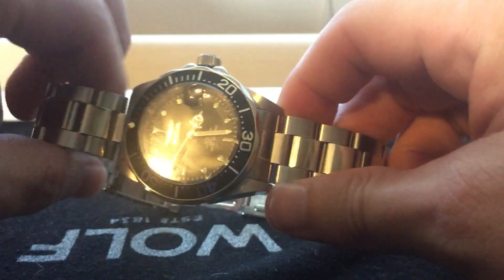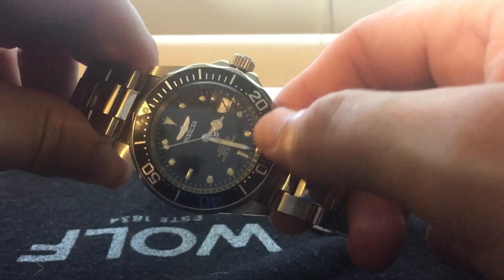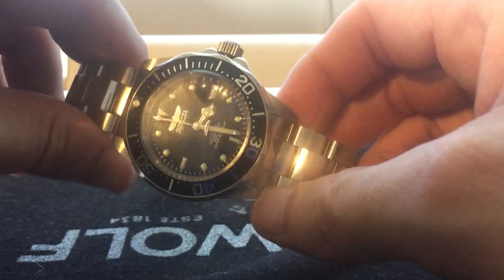I had one of these back in the day, back in high school. It was back when they had the Swiss made logo down here at the 6 o'clock, and I bought it thinking, oh yeah, that's cool, thinking it was Swiss made. I didn't know any better.